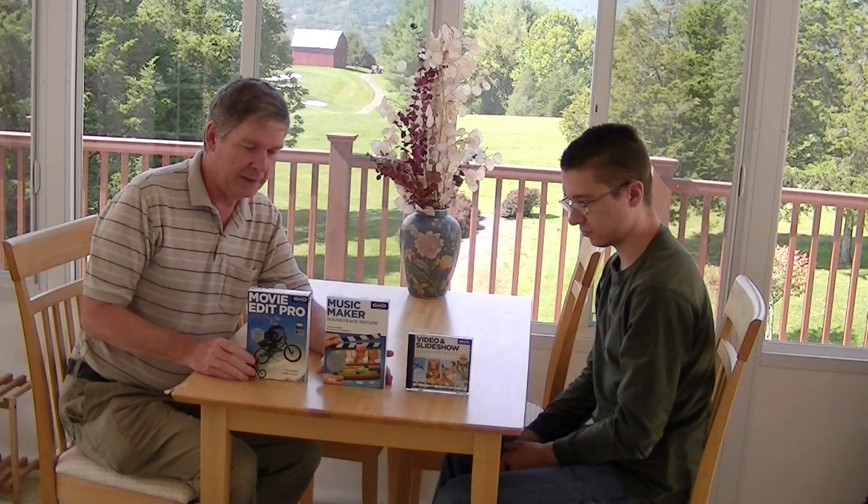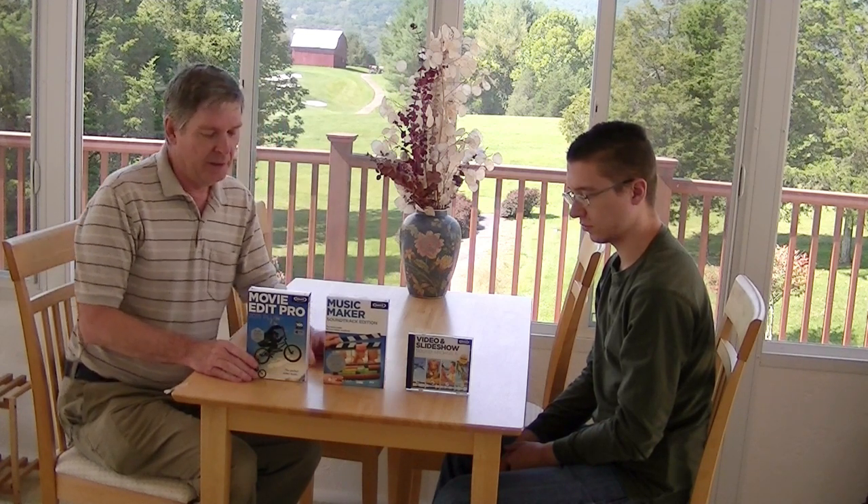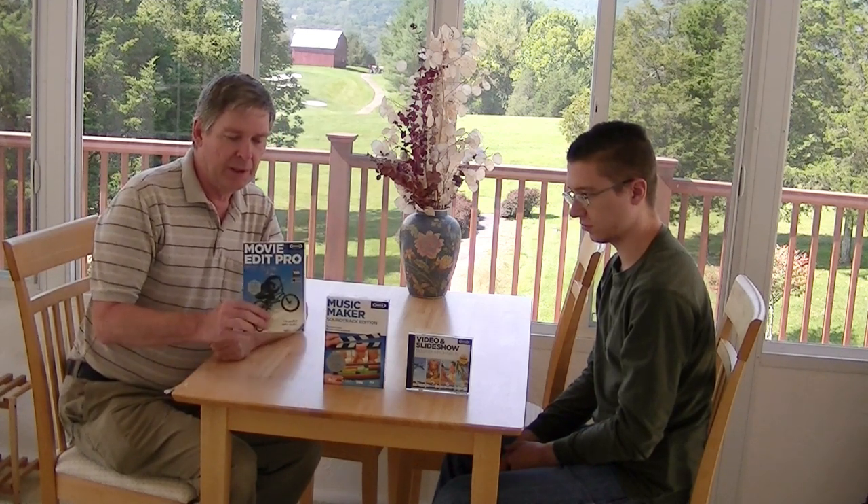We're going to make another movie — I've done this before on an older version — but we're going to do a beginner tutorial on how to make a complete movie with Magix Movie Edit Pro 2015 Plus. Don't forget the Plus. If you have any further comments, we'll get to that in a later video. See us on YouTube, don't forget to subscribe, put any comments under the video, and we'll catch you later.